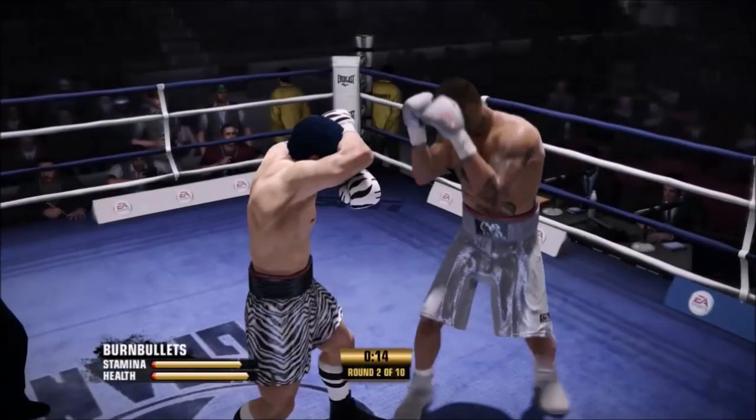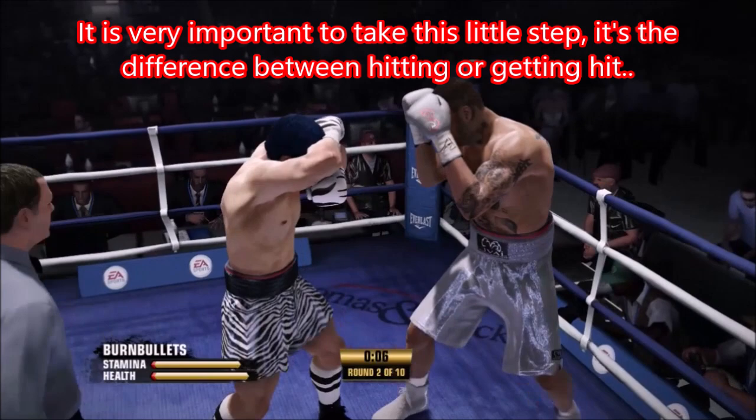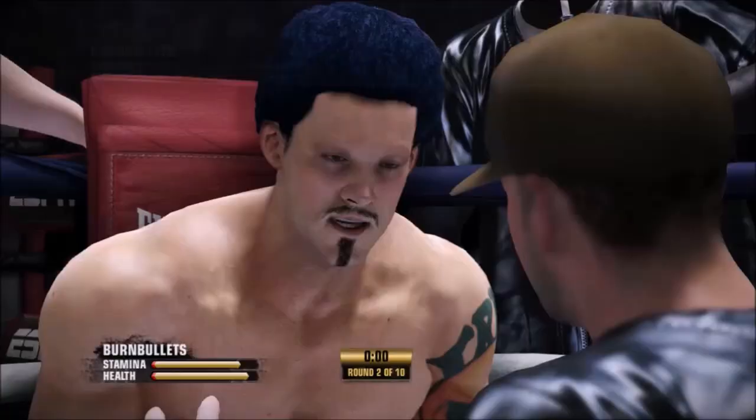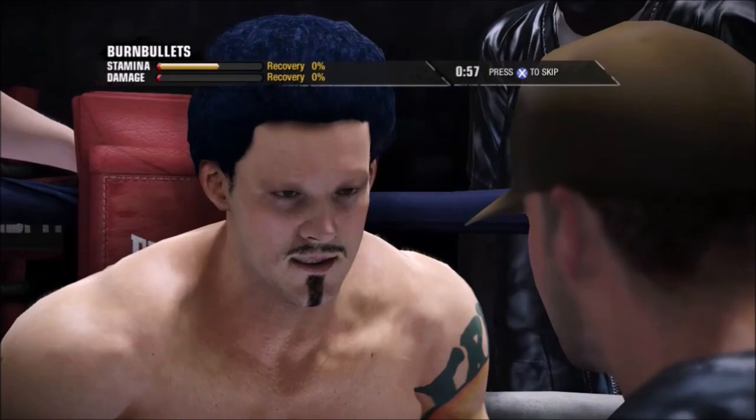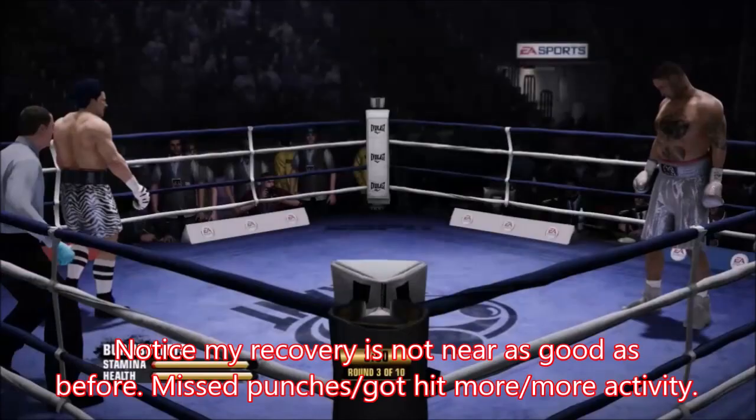Watch after the round break — my recovery is not as good. That's because we missed punches, we got hit more, and we did more activity. He's stepping side to the left, so we flick the stick and slide to the right to counter him. My recovery is not as good, and we need to really catch ourselves when we find ourselves doing that.